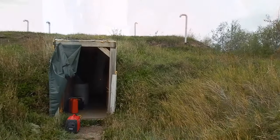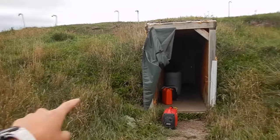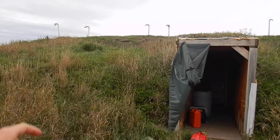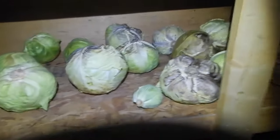Here is our sea can — the entrance is facing east and it's a buried sea can. There are three rooms inside: a walkway, a little buffer room, and then a main room. At the moment it's about 11 or 12 degrees in here. We already have a bunch of cabbages in here doing pretty good, although it's not as cold as it should be — it should be around four or five degrees.